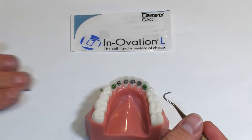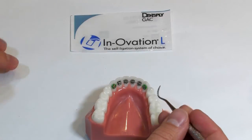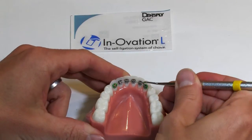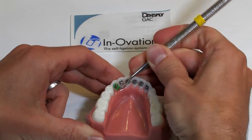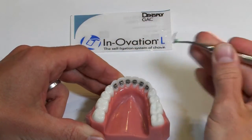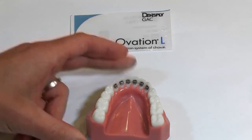When you're removing the power chain or a single tie, you simply use a scalar and come in from the incisal aspect and just roll it down. For this first example we just had two single ties on the canines.